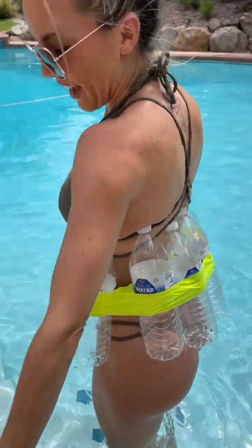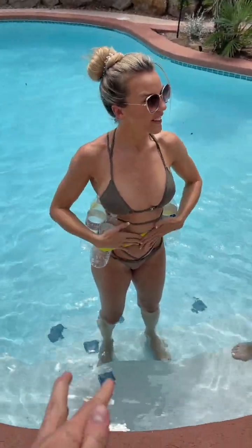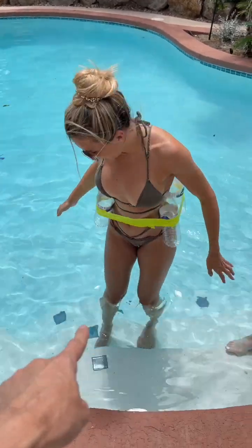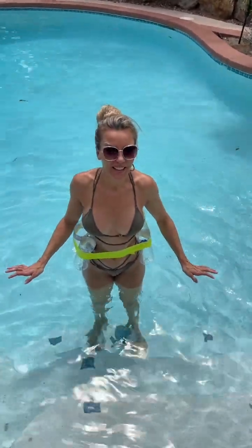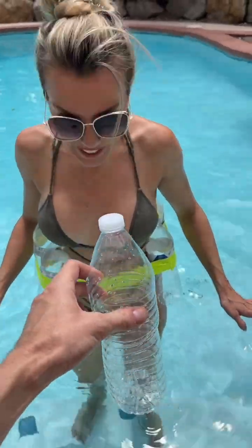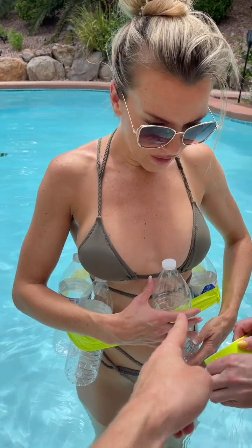All right, so how many do we have here? One, two, three, four, five, six, seven, eight bottles — okay, eight bottles! Here we go. I feel like we should give her one more — let's do one more right here in the front, maybe on the side a little bit.